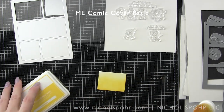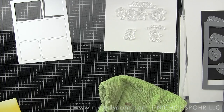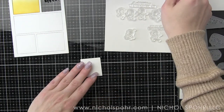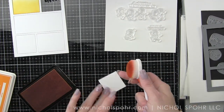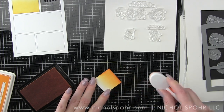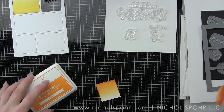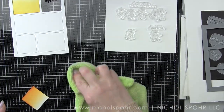I die cut the Comic Cover Basic from some smooth white cardstock — this is Neenah heavyweight cardstock. I'm simply taking out the inserts from the frame and inking them with die inks. I'm using Lawn Fawn die inks here today. Sunflower was the first color I used, and the orange is Carrot.